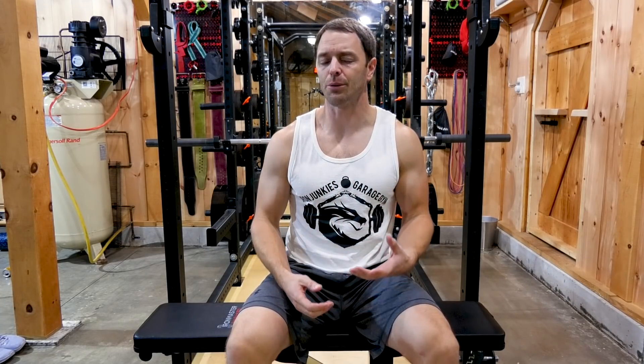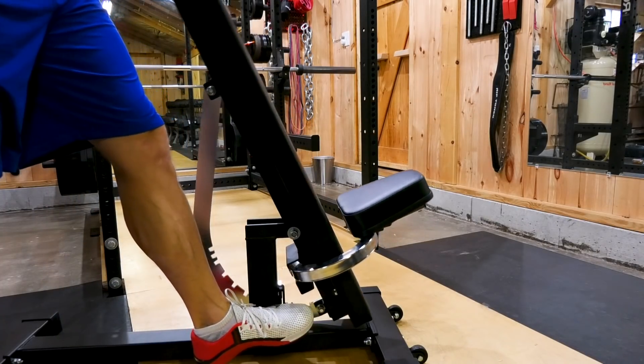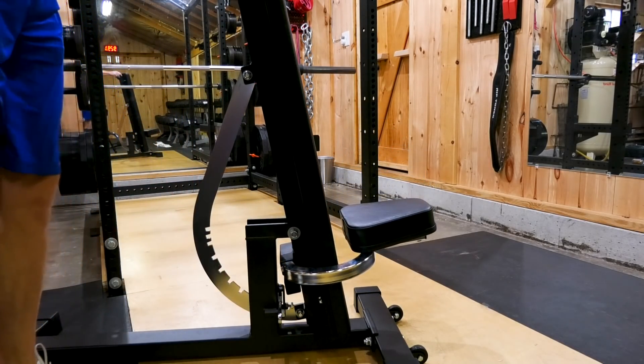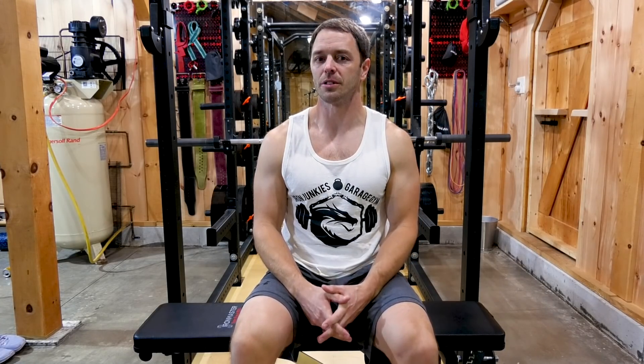Now we're going to spend some time on the seat because, like a lot of things on this bench, it was done in a unique and interesting way. It attaches to the back pad's frame so that as you rotate an incline or decline that pad, it always stays perpendicular to it, which is convenient but not always ideal. With lower angled exercises like a dumbbell incline press, that seat angle at 90 degrees can be a little extreme and apply pressure awkwardly to your inner thigh and fancy bits.